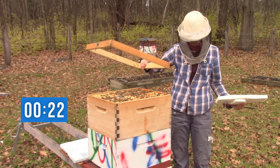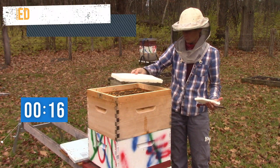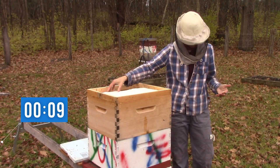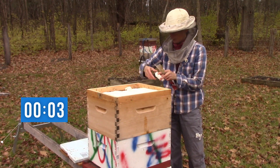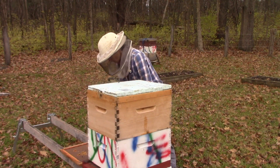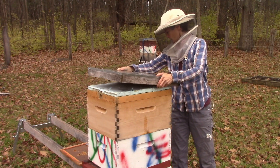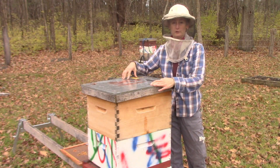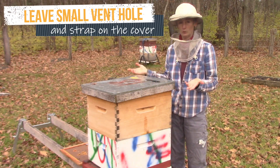So I broke it, but that doesn't matter. Now they have about four pounds of sugar there, and they're just going to lick it and use it up when they want to, or ignore it if they want to.